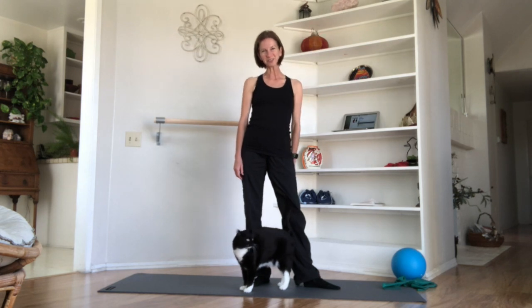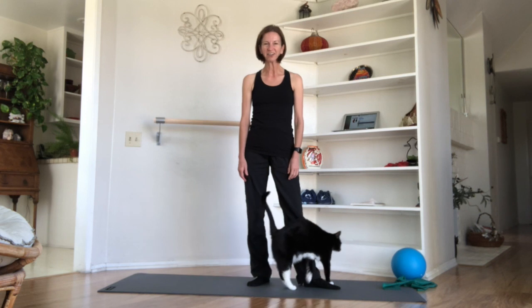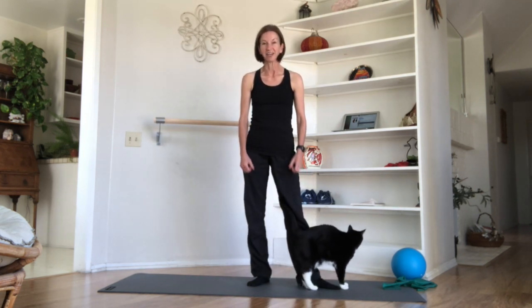Hi everybody, it's Professor Finley and my teaching assistant Gidget, and we are here today to give you a great workout. We're going to start with a nice rigorous cardio, heart-pumping, raise-the-core-body-temperature workout, then progress into a nice Pilates session where we really get to those major muscle groups. We're going to finish today with a nice easy stretch to work out the tight spots.